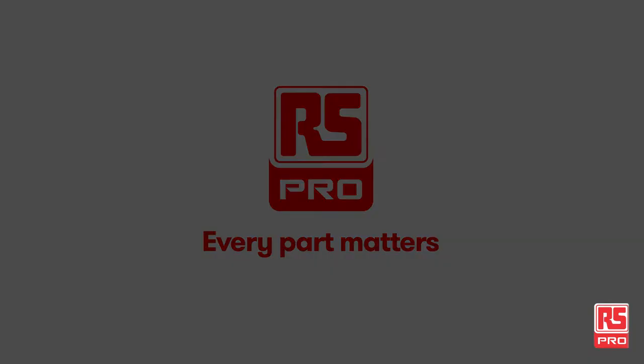That's it for today. Don't forget to subscribe by clicking the link. Also watch the other videos or check out the products we used here on our website rspro.com. Thank you for watching and see you next time.